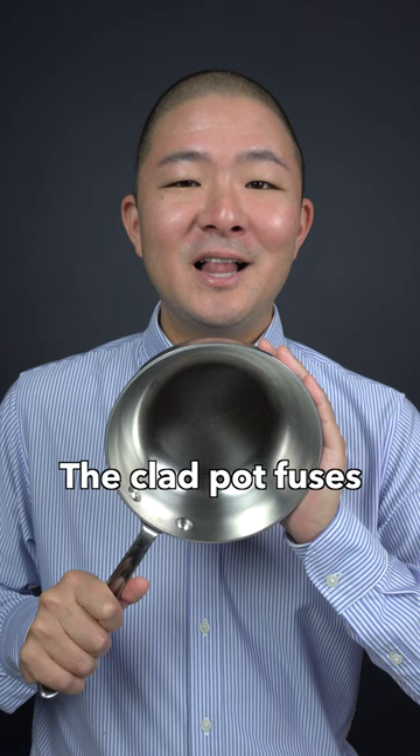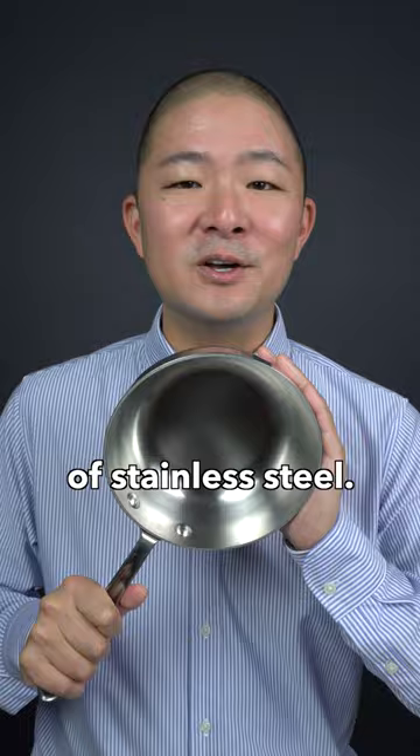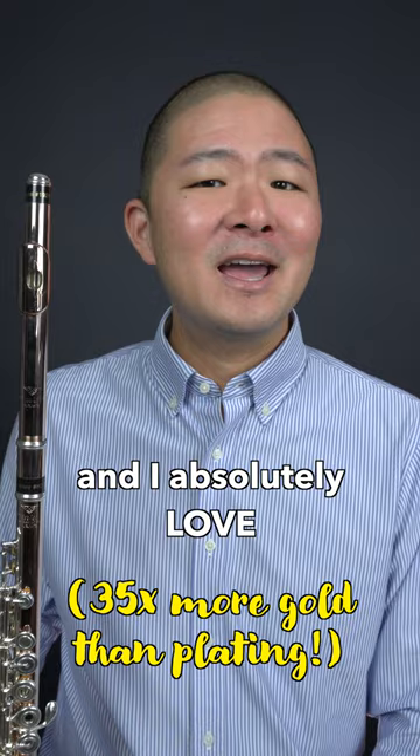The clad pot fuses the responsiveness of aluminum with the durability and even cooking of stainless steel. The Powell Ormite flute fuses the crisp, sparkling tone of silver with the warmth of gold. And I absolutely love this complexity of sound.